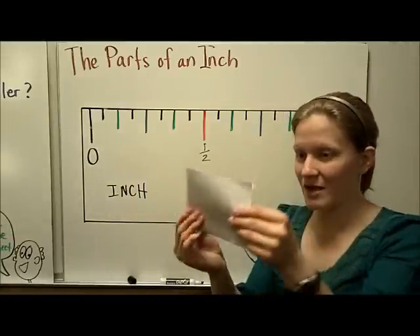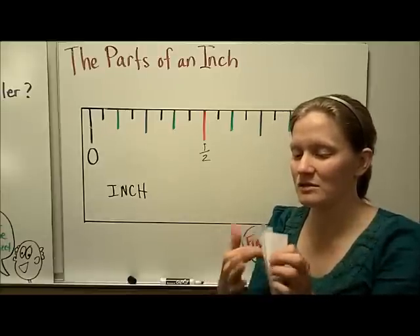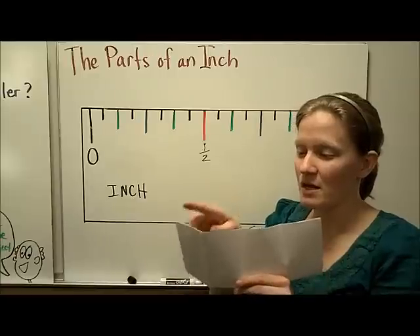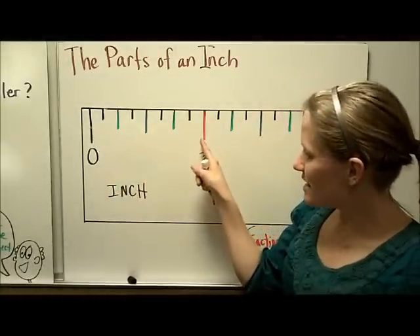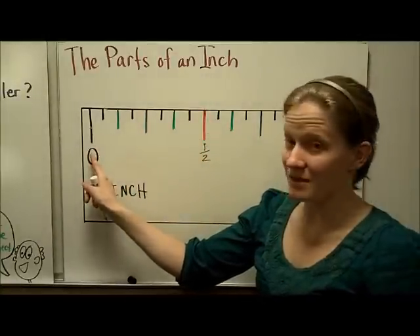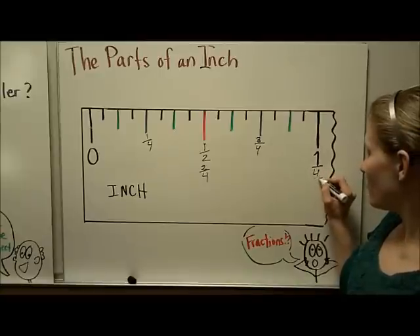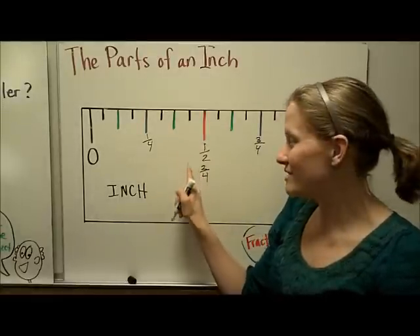If I take my half inch and fold that in half, I have now made my inch into four sections. Each of those pieces we can call a fourth, or when talking about inches, you commonly call them quarters. So here's a fourth, another fourth, another fourth, and then the one whole. The next shortest line after the half-inch mark is going to be the fourths: zero fourths, one fourth, two fourths, three fourths, and then four fourths for the whole. We wouldn't call it two-fourths of an inch — we would simplify it to one half, and we can see that those are equivalent.